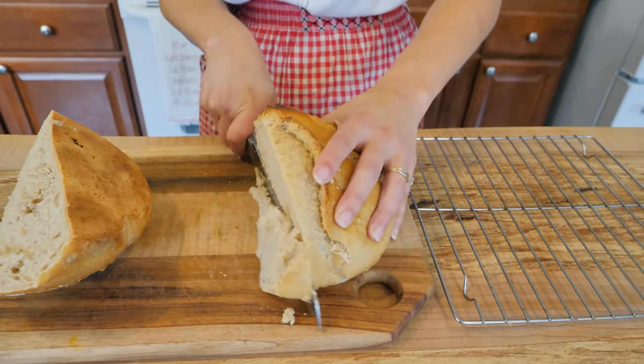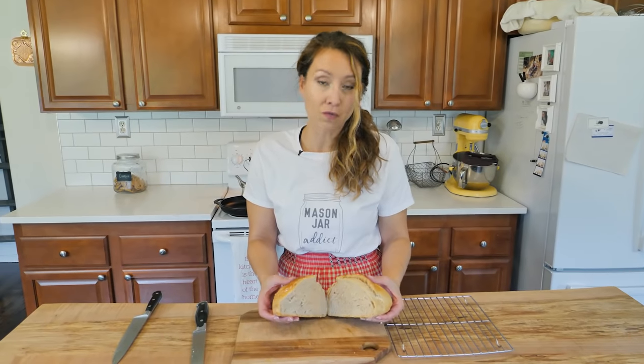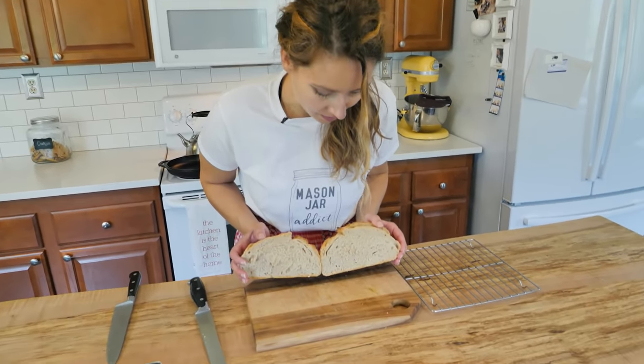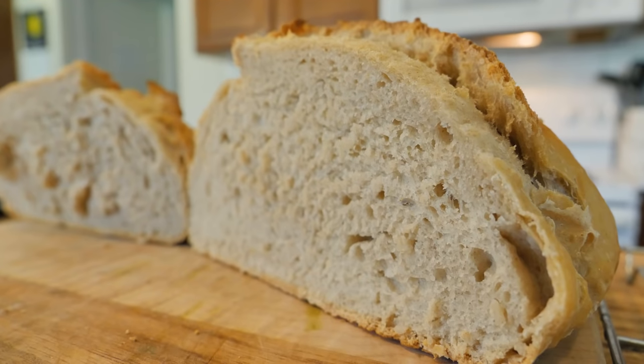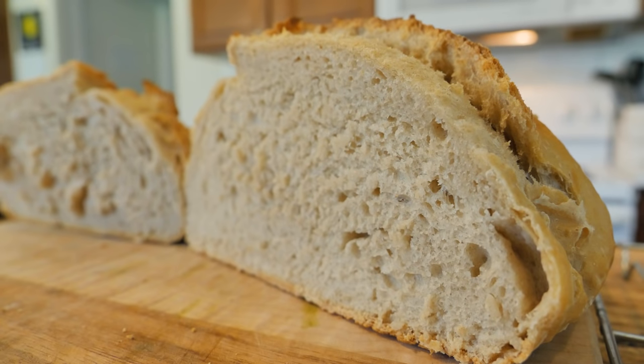After your bread has cooled for at least 20 minutes, it is time to cut into this. When you hear it, it has that nice crispy outer crust. So it's been 20 minutes — it was super hard to wait — but we finally get to cut into our loaf and it is still slightly warm. No gumminess in the middle. You can see how fast this came together — it only took 35 minutes total to bake and very, very little hands-on time. This is one of the easiest bread recipes out there.